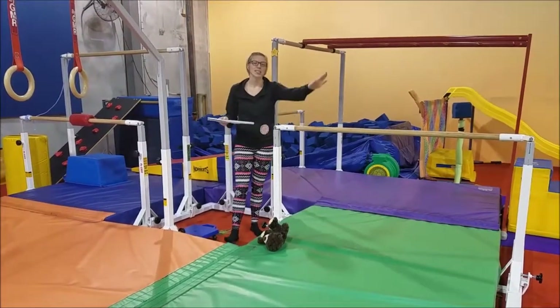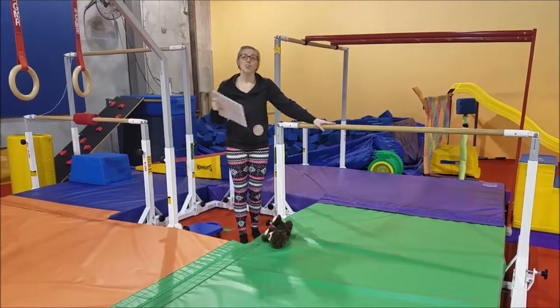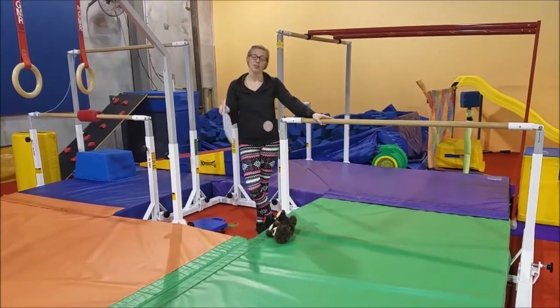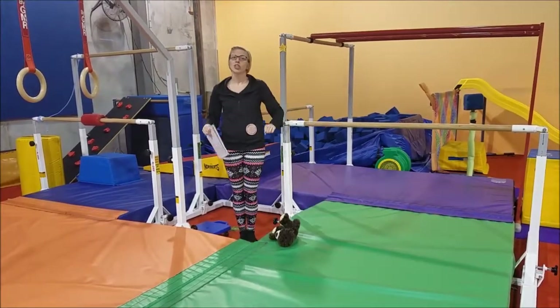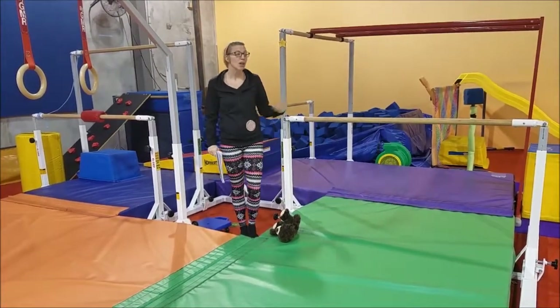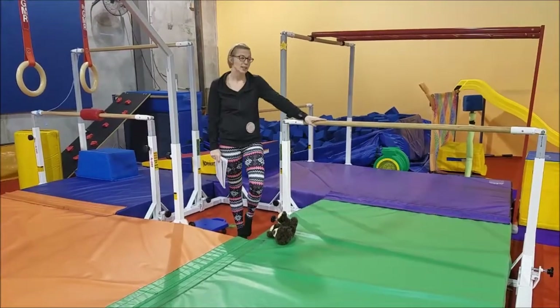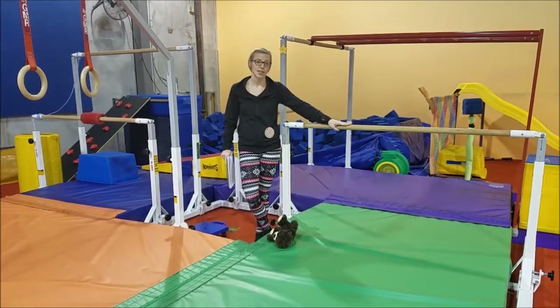On to our three-year-old opals. These guys are going to be working on their jump-to-front support on the bare bar. This is also one of their more challenging skills and something they need to have by the time they're done with the three-year-old class. At this point, since we're close to the end, they should at least be able to jump up and get their belly on. They might not be able to get their arms straight, but we want them getting more comfortable with being on top of the bar and holding their own weight. You might need to drop the bar for them to be successful, and that's totally okay.